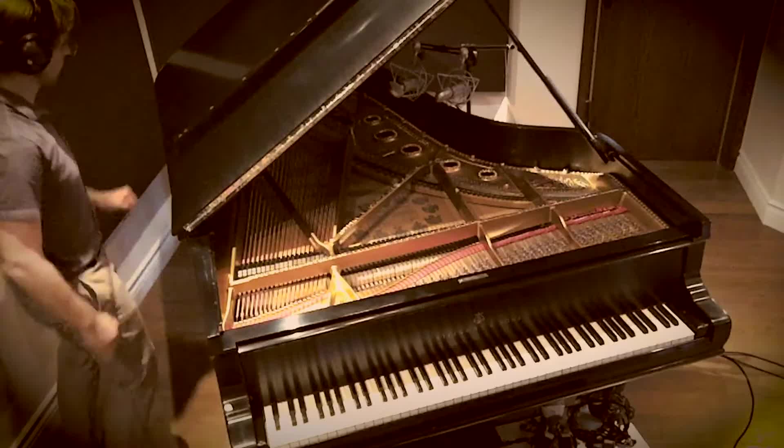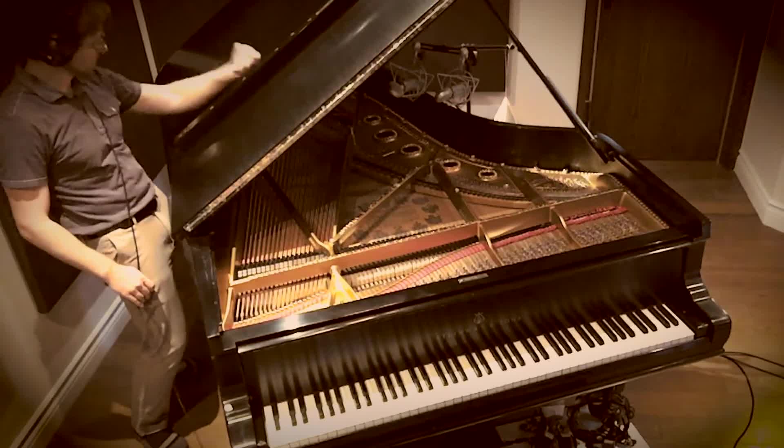Step 2: Put your hand in this position, testing different parts of the lid to find the sweet spot!